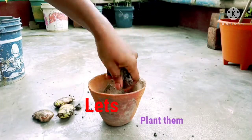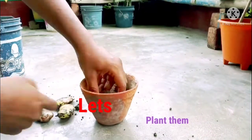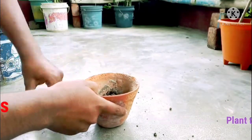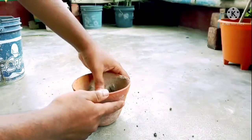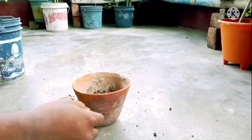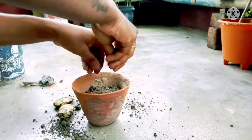One of the easiest things that you could ever do is growing a mango plant. So, let's start the process.